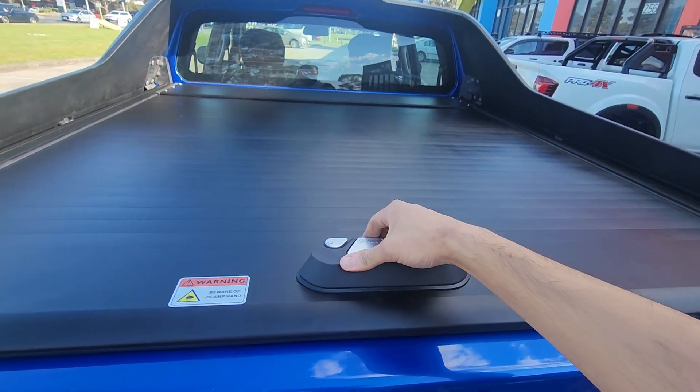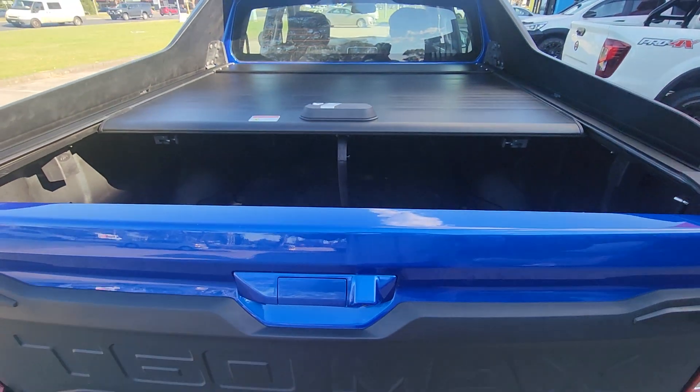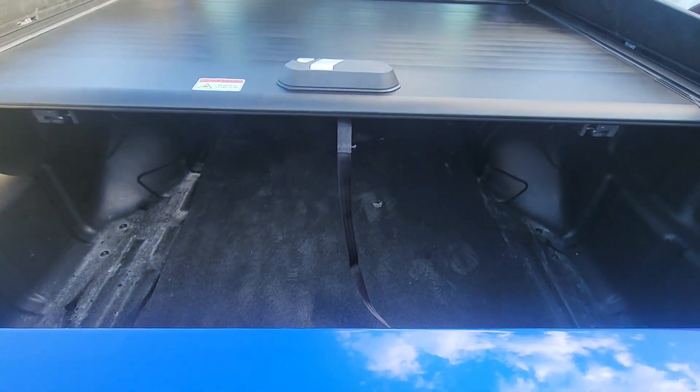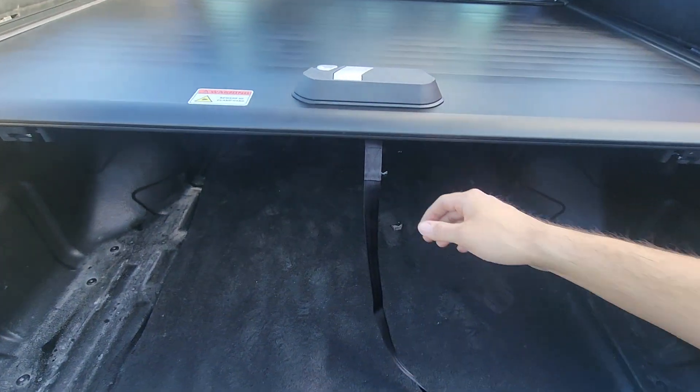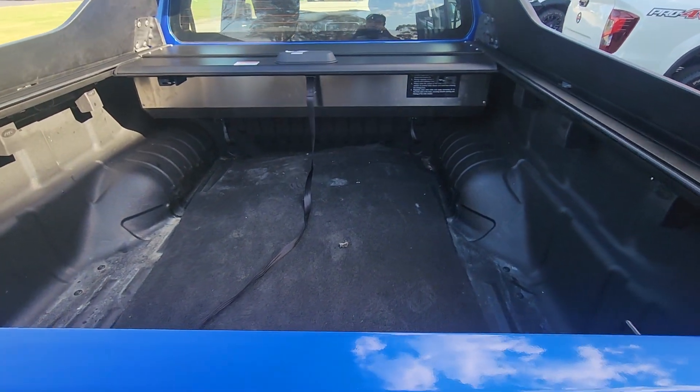Just opening this one to show you guys — as you open it, it locks in halfway, so if you only need to put something in or take it out, it doesn't have to open fully. And then giving it a small pull, it opens up fully.